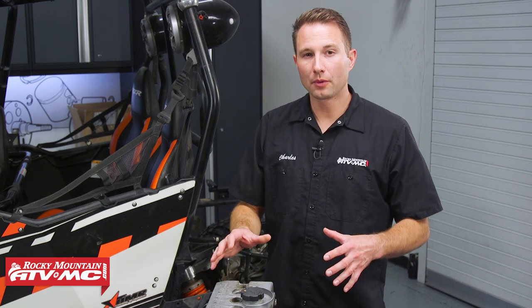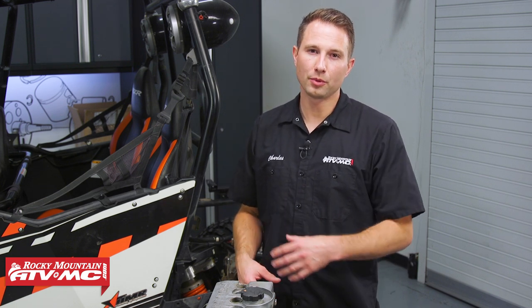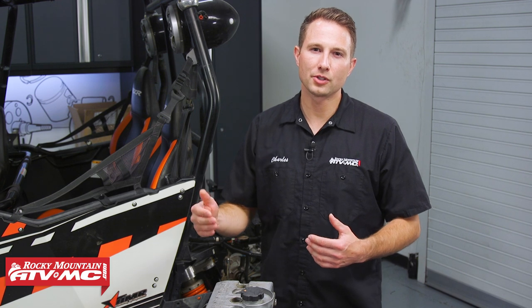We went through this and replaced all the worn out components. One thing I want to point out is that we need to make sure we follow the break-in procedure for this 2014 Razor 4900. Polaris recommends the break-in procedure be 25 hours of drive time or 15 gallons of gas, whichever comes first. When you're doing that, Polaris recommends warming up the vehicle by driving it slowly and taking it easy for the first little bit, and then once you're at operating temperature you're going to vary the RPM.